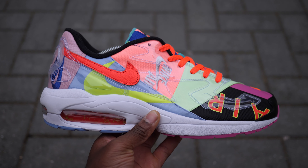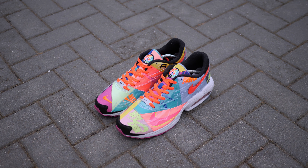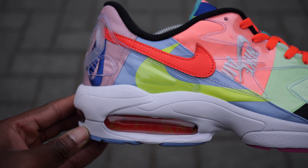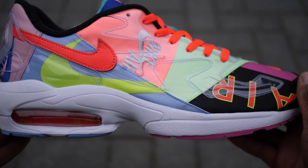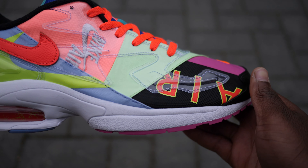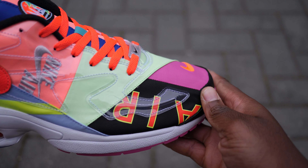This is the Air Max 2 Lite Atmos by Nike. Longtime collaborator and Japanese streetwear and sneaker retailer Atmos takes on a 90s inspired, super colorful patchwork Air Max. This features a multi-colored nylon stitched upper with numerous swoosh and Nike Air logos in print, heat pressed as well as embossed at the toe.